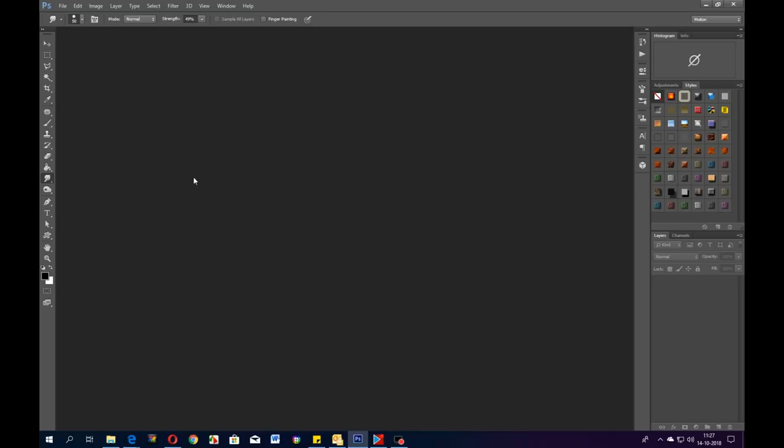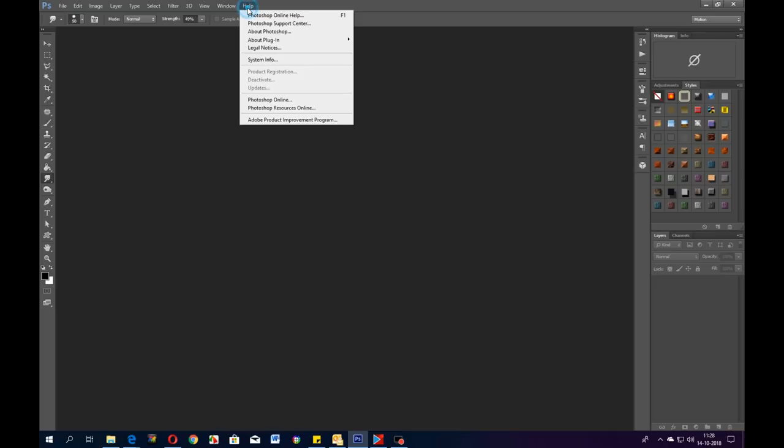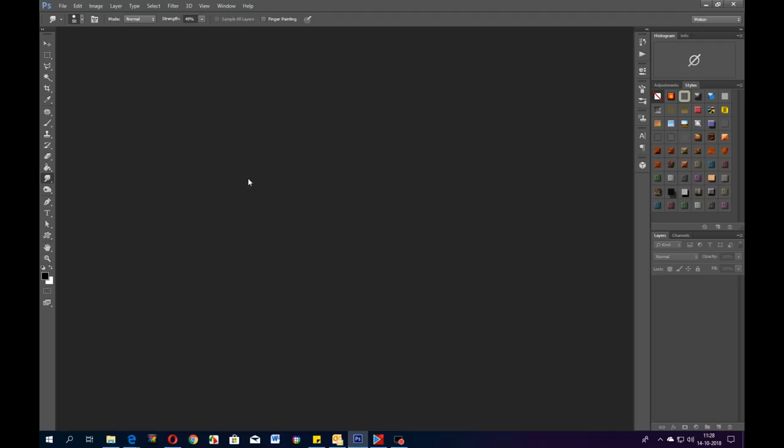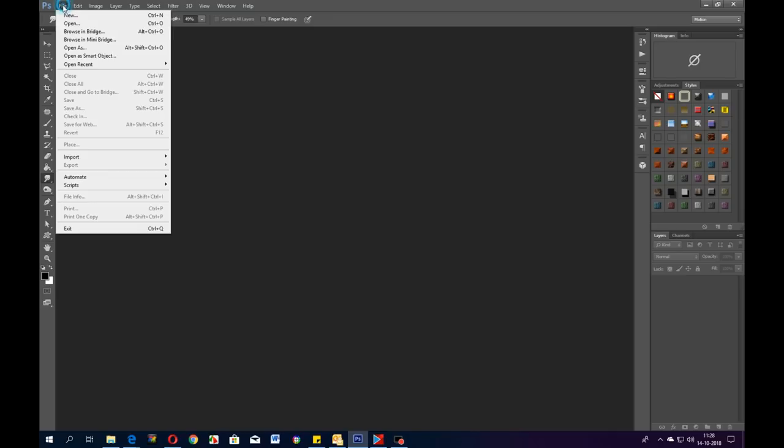Hi everyone, good morning. I'm going to do a little touch-up on a scanned print. What you need is Photoshop — this is an old one, it doesn't really say which version, but it's old. You don't need those monthly membership fees; just buy a real old Photoshop. They're all pretty much the same.